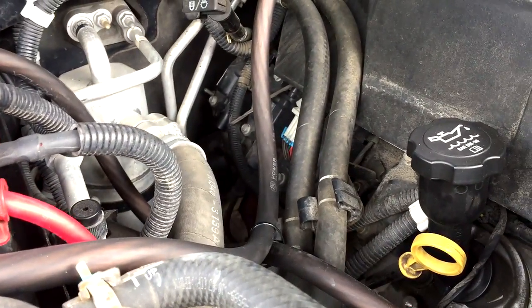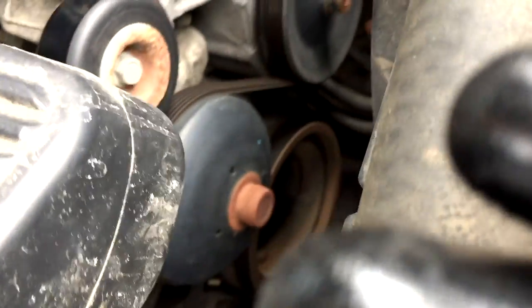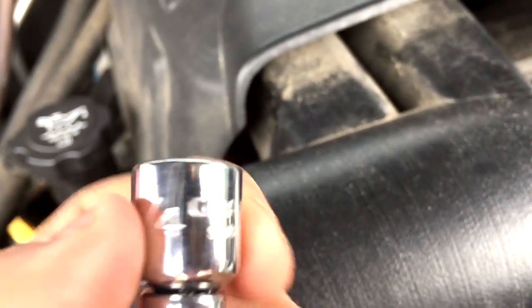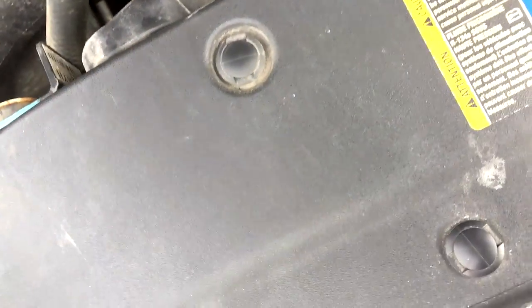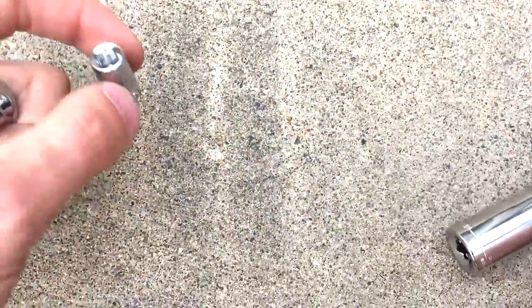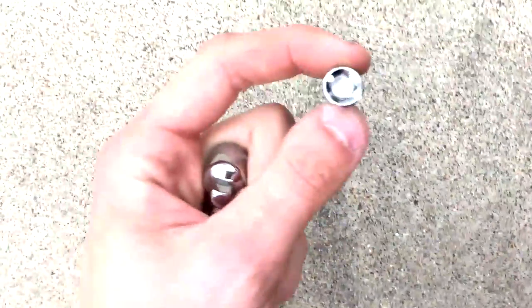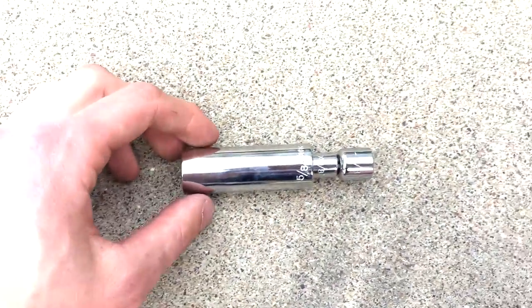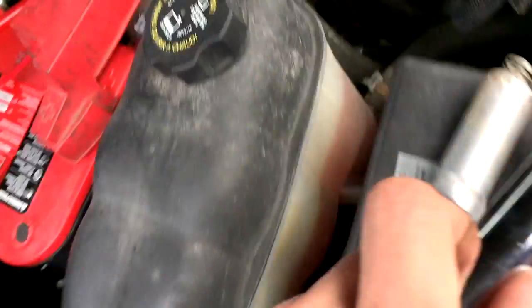Go into your toolbox and grab a 5/8 deep well socket. I'll take everything off the ratchet here — I've already put a new spark plug in. You want your 3/8-to-1/4 adapter, so you want the socket, then this 1/4-to-3/8 adapter on top. So this goes in here like this, then you take this 1/4-to-3/8 and put this on top like that, giving you the full extension assembly.